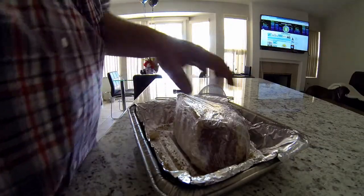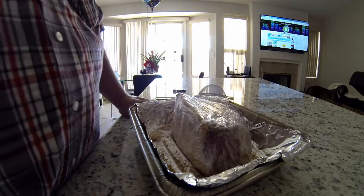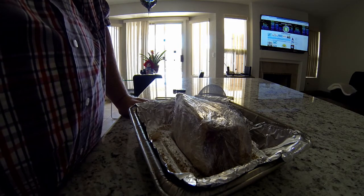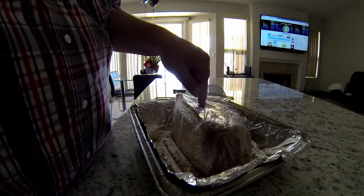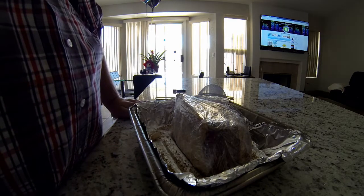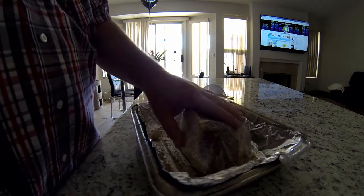Today we're gonna slow cook a roast beef. This is the beef roast we picked up yesterday — it's been soaking overnight in the refrigerator. I put some rub on it, a little bit of salt, a little bit of garlic, and I put holes in it and inserted garlic pieces into it, so I got fresh garlic in there too. The next thing we're gonna do is inject it.